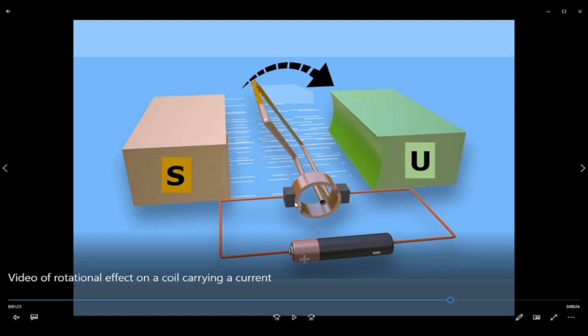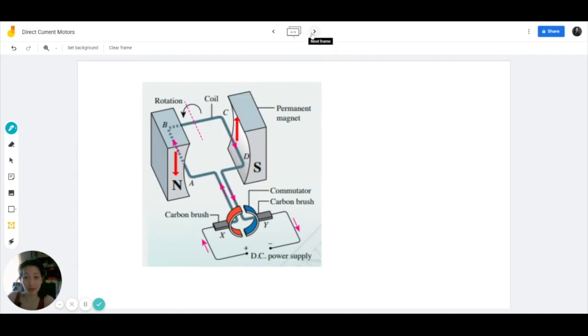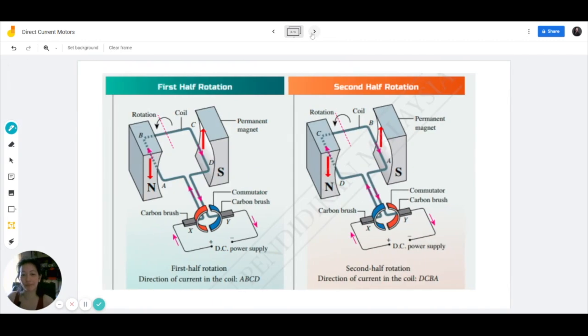The carbon brushes and the commutator ring work together to ensure a continuous supply of current from the dry cell into the coil. The carbon brush doesn't move — as the commutator rotates, the carbon brush merely touches the commutator ring as it rotates. So now that we understand how the commutator rotates together with the coil, let's see what the function is for the commutator and carbon brush in more detail. Here on this slide, we can see two diagrams side by side: we have the first half rotation and second half rotation. These visuals were taken from the KSSN textbook.